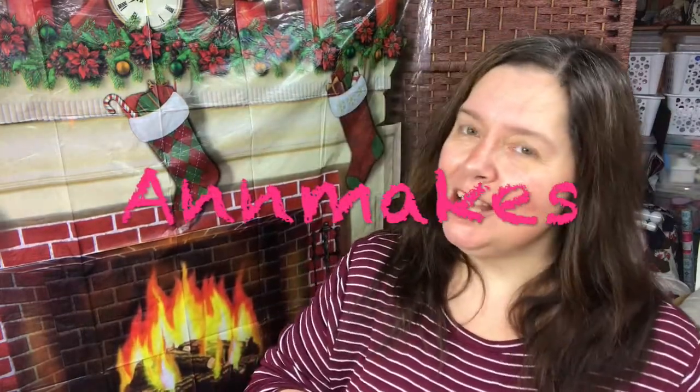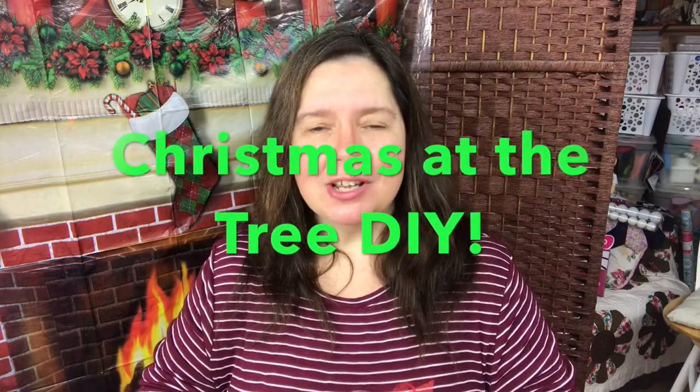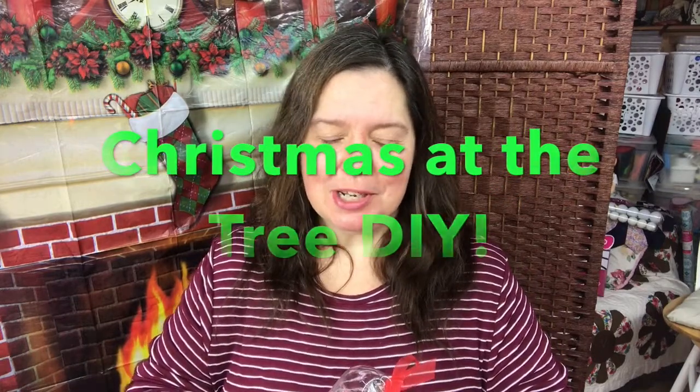Hi everyone! It's Anne here from Anne Makes and today I have another Christmas at the Tree DIY with products I purchased at Dollar Tree. This is a simple little gift that you can make for a teacher, a co-worker perhaps, or some children and you can hang these in your tree. Perhaps you have some grandchildren who love candy — who doesn't like candy?